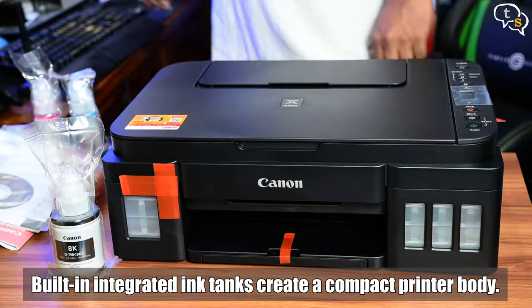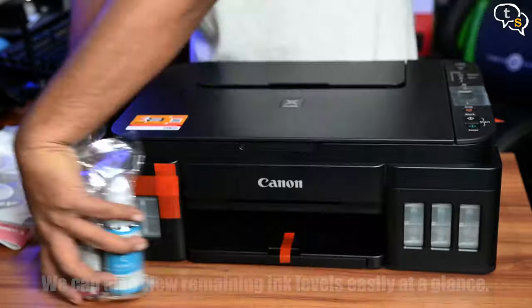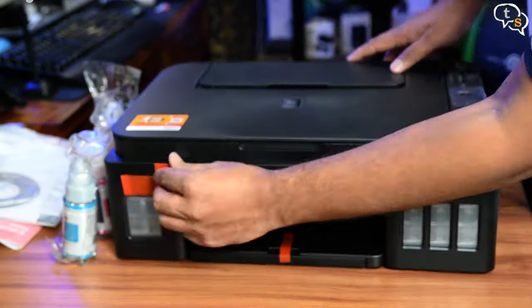Here are the color bottles. We will now need to fill the individual tanks present on the printer. Let's remove all these protective stickers.